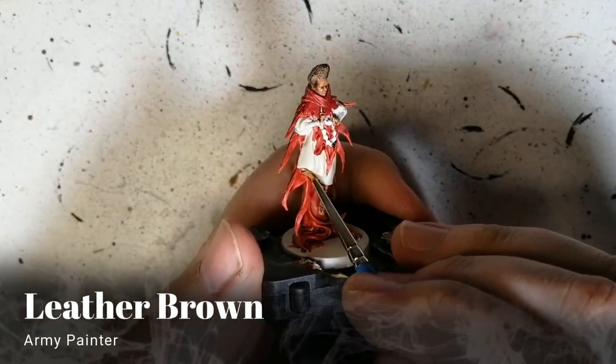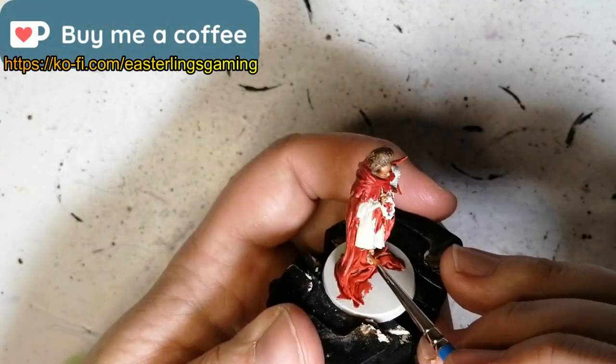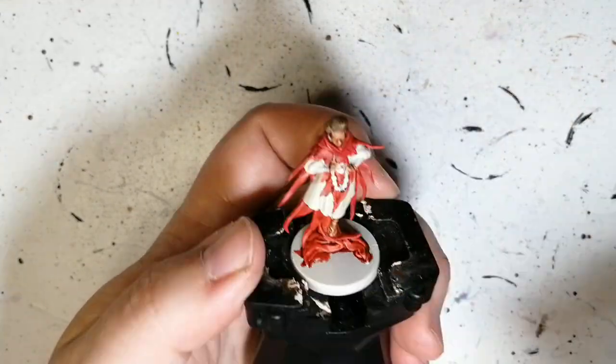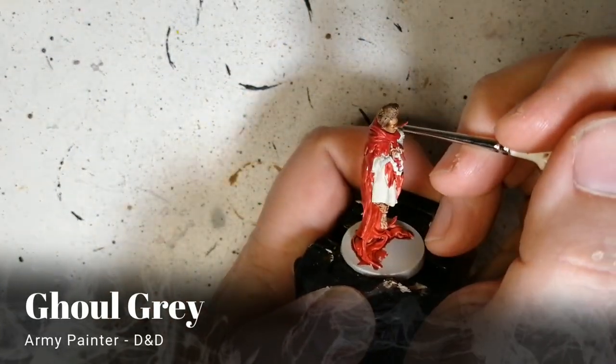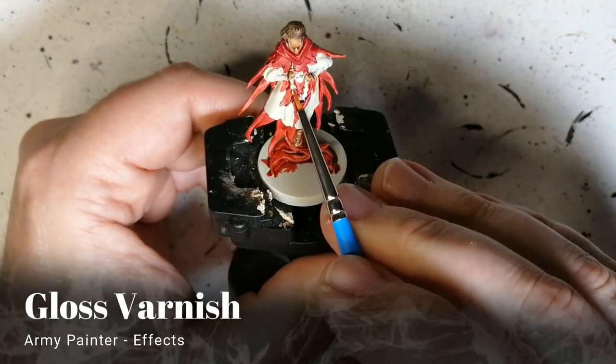Then we're using leather brown for her shoes and straps — actually sandals, which I thought I'd gotten away from after painting monks so many times. Sandals are hard to do; you really have to make sure you get the right details on those tiny straps. Then Ghoul Gray for the little light gray dots she has on her forehead.